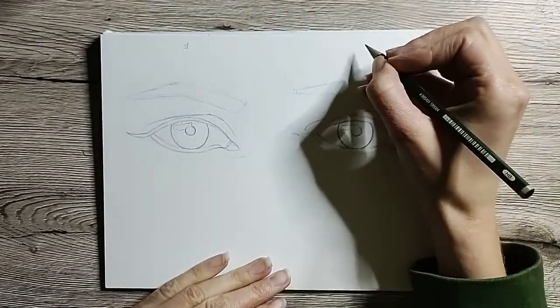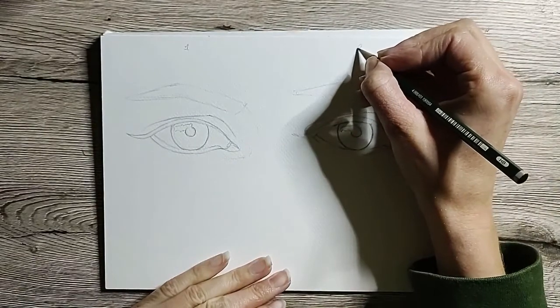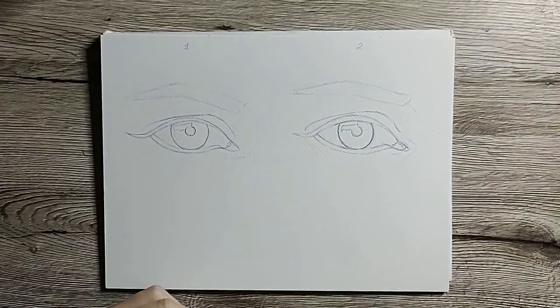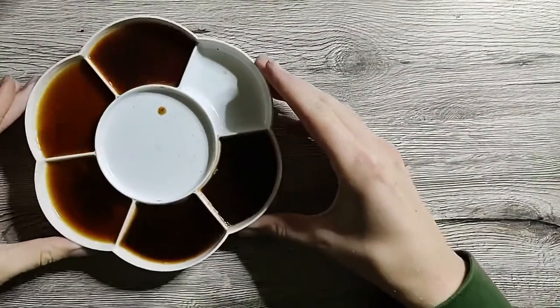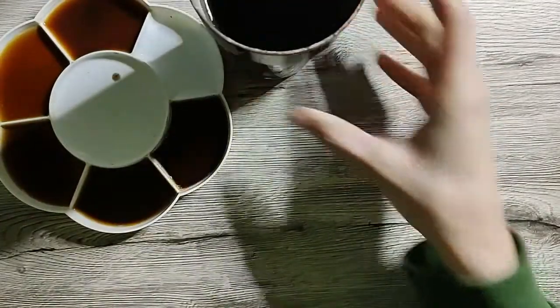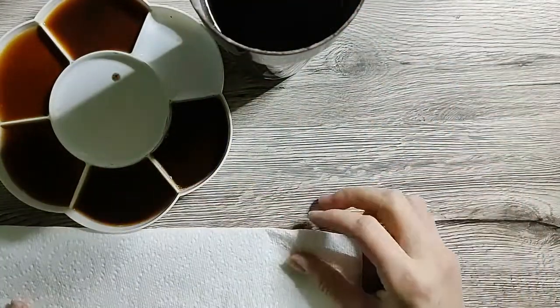Now I know that these do's and don'ts videos sometimes really exaggerate the differences between the two sides. But today I don't want to show you a bad and a good painting — I just want to show you how your painting will look different if you apply these tips. Let's start with the basis of coffee painting: your supplies.